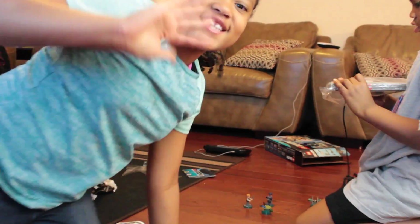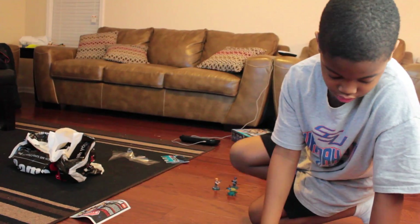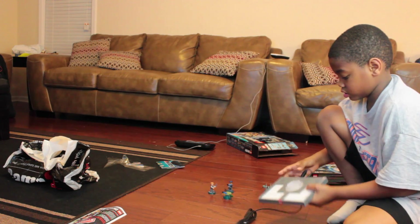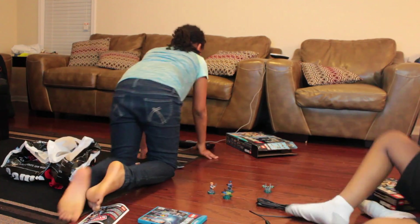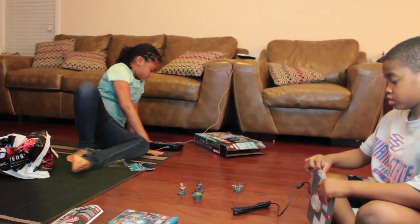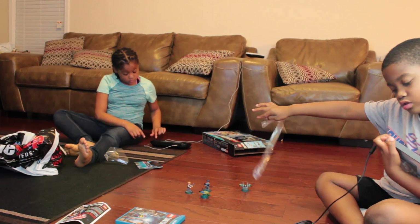So here is one of the parts to it. I am going to go over here. There it is. Let's do it.